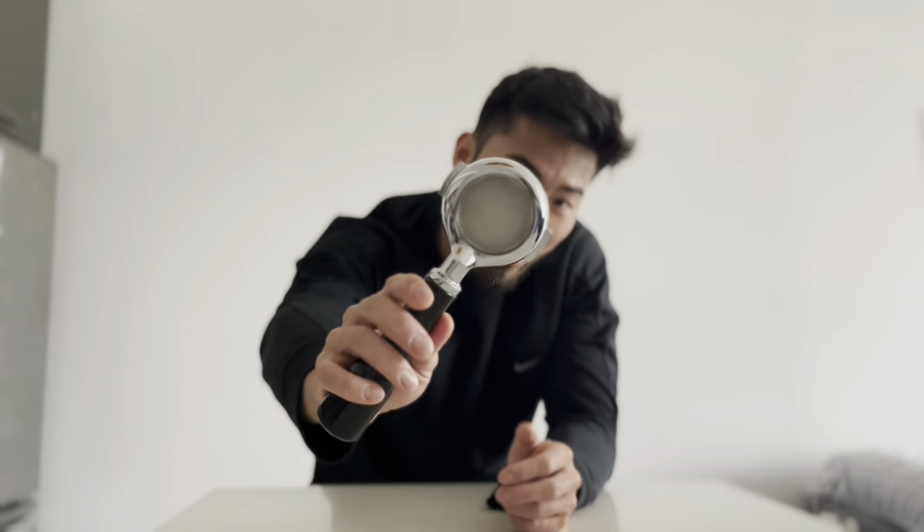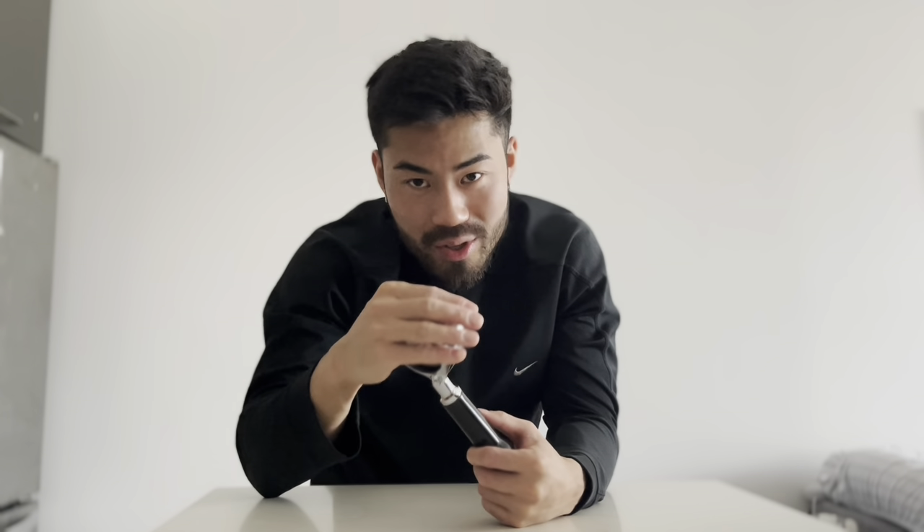I hope you found this video helpful. Maybe you'll consider getting one of these bottomless portafilters, and if you do, let me know if your channeling gets so bad that it squirts all over your shirt.